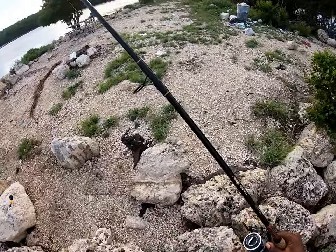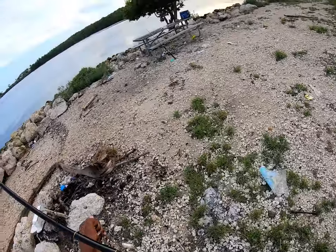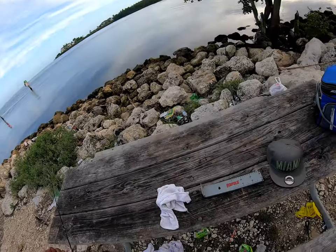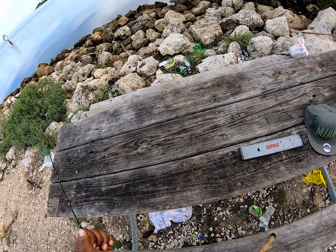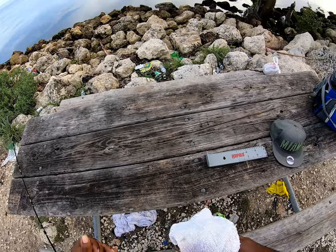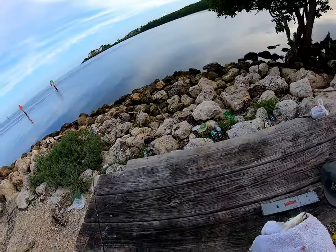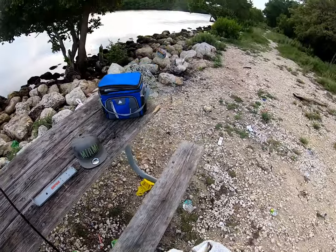Another pin fish, around about the same size. Pin fish are pretty fun to catch — a little pull, a little better than nothing. Small mouth — he's able to go down a nice piece of shrimp. Here we go.